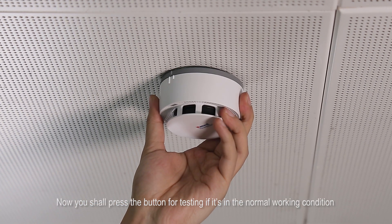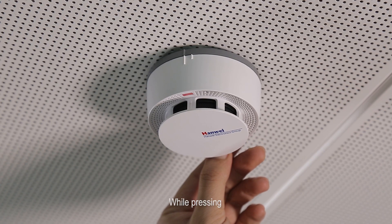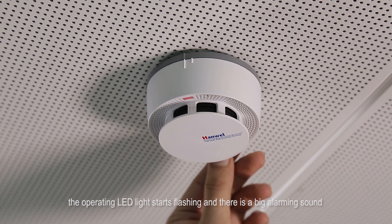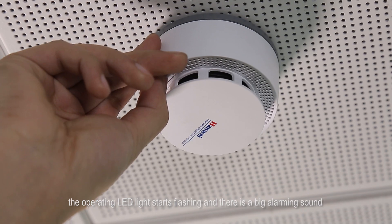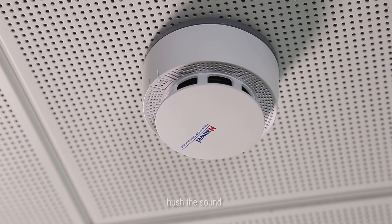Now you shall press the button for testing if it's in the normal working condition. While pressing, the operating LED light starts flashing and there is a big alarming sound. Press the button again to hush the sound.